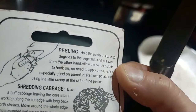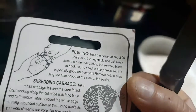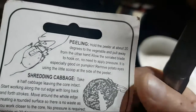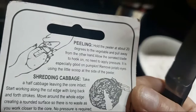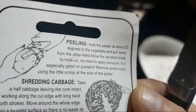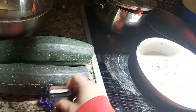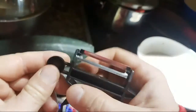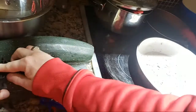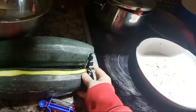When peeling, hold the peeler about 20 degrees to the vegetable and pull away from the other hand. Allow the serrated blade to hook on — no need to apply pressure. It is easy, and it is especially good on pumpkin. Remove potato eyes using the little scoop at the side of the peeler. 20 degrees is about there — look how easy that was.